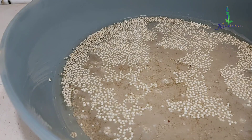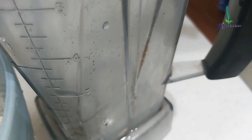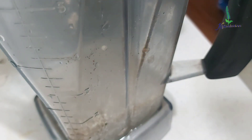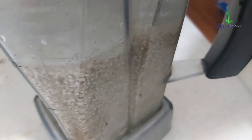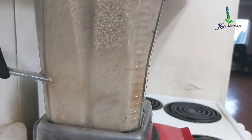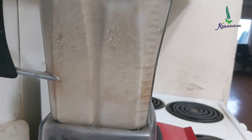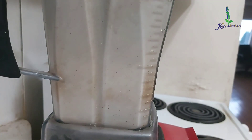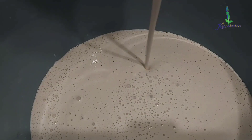The next day I washed the quinoa twice with warm water and drained completely. In a blender, take half a cup of water and add the entire quinoa to it. I added another quarter cup of water and blended it into a very nice smooth paste. I poured this blended mixture into a ceramic bowl again and let it rest for another four to five hours near a warm place.